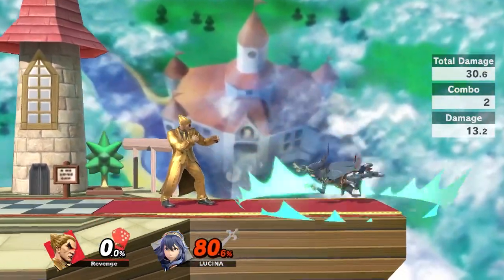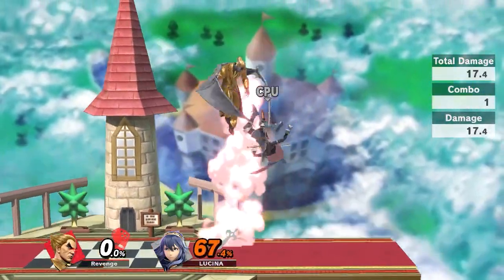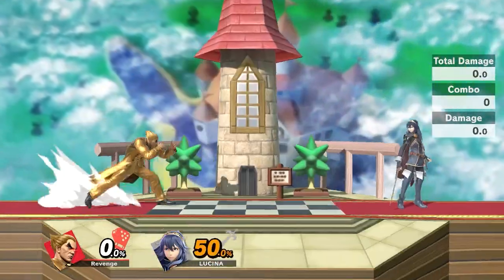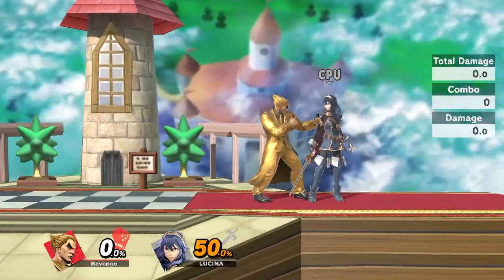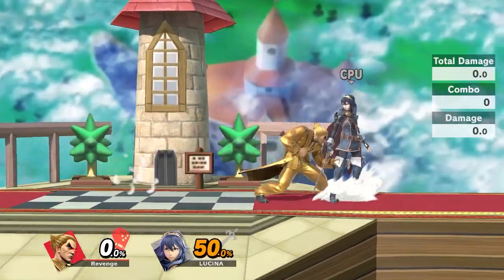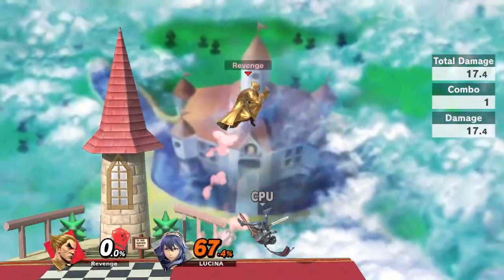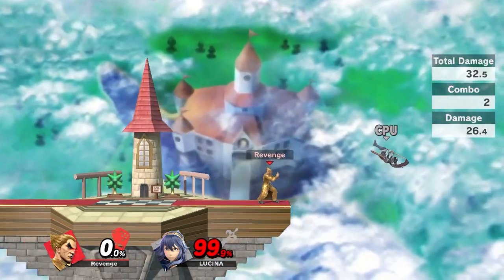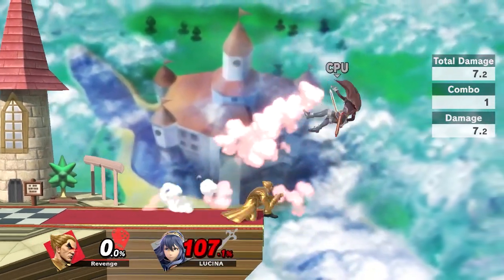At that point if you try to do a nair they're either going to fall out of it or bounce off the stage. So instead of doing the nair, go for the footstool. It does take a little practice to consistently get, especially if you don't normally footstool in your game, but you're going to get the footstool — and that's a true combo.